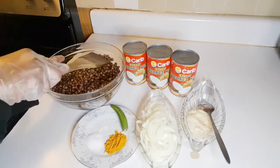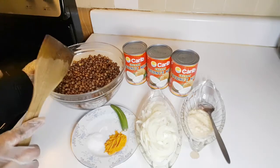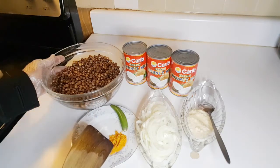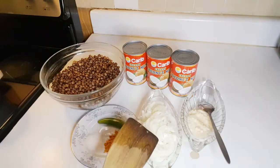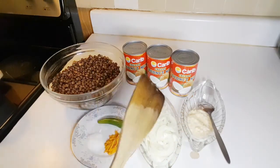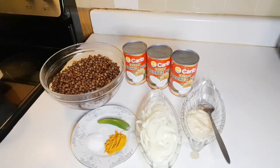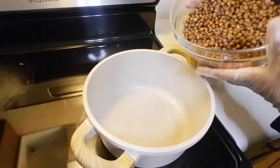I have already boiled my pigeon peas and they're ready to cook. The ingredients are: salt — one teaspoon, turmeric — one teaspoon, one green pepper, one onion, one tablespoon of garlic and ginger paste, and three cans of coconut cream. Let's get started!